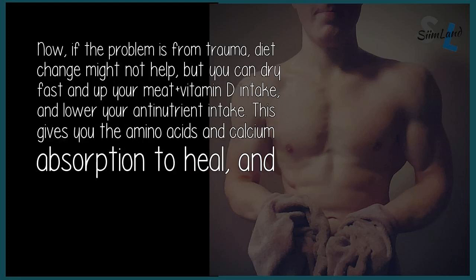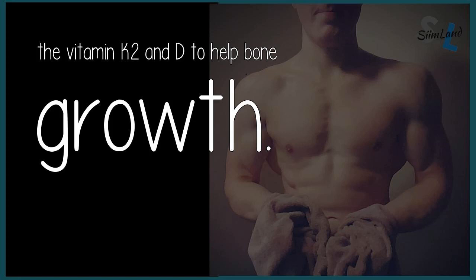Now, if the problem is from trauma, diet change might not help, but you can dry fast and increase your meat plus vitamin D intake and lower your anti-nutrient intake. This gives you the amino acids and calcium absorption to heal, and the vitamin K2 and D to help bone growth.